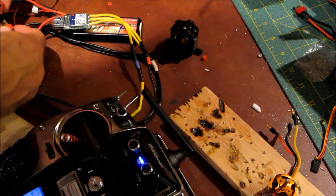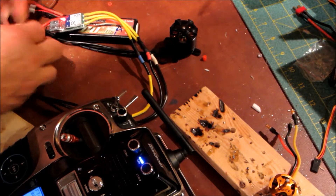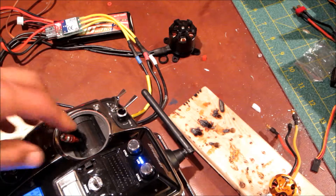Okay, here it is again on a motor not bolted down, and you'll see it actually jerk around. It almost looks like it's changing directions.